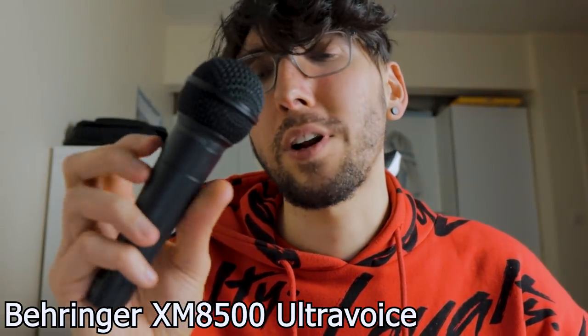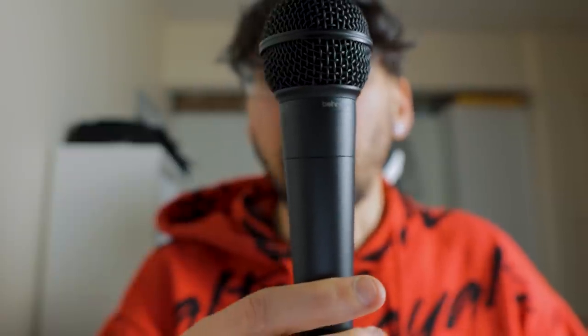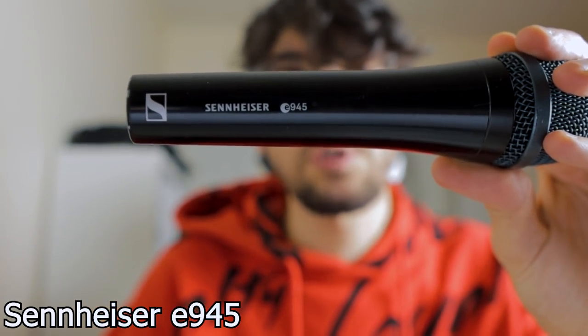Starting from low to high: the lowest budget microphone is a $20 mic — it's the XM8500 Ultra Voice by Behringer. This is a cardioid microphone. Then we have the E945 by Sennheiser, which comes in at about $200 and is a super-cardioid microphone that picks up a wider range of frequencies than the XM8500. And finally, the DPA 2028, which is also a super-cardioid microphone that comes in at about $600.